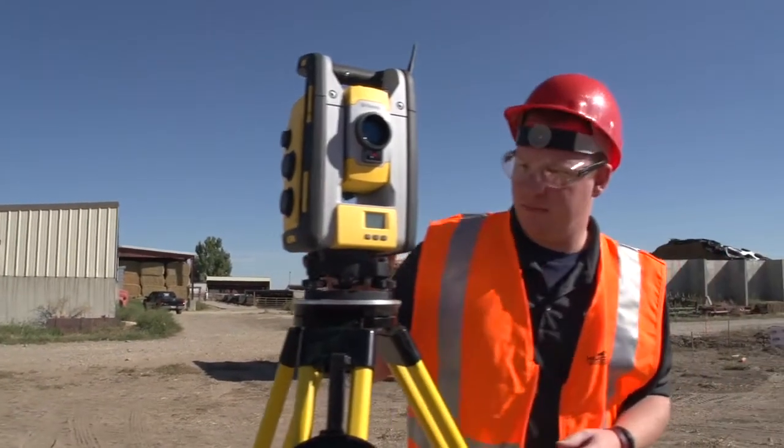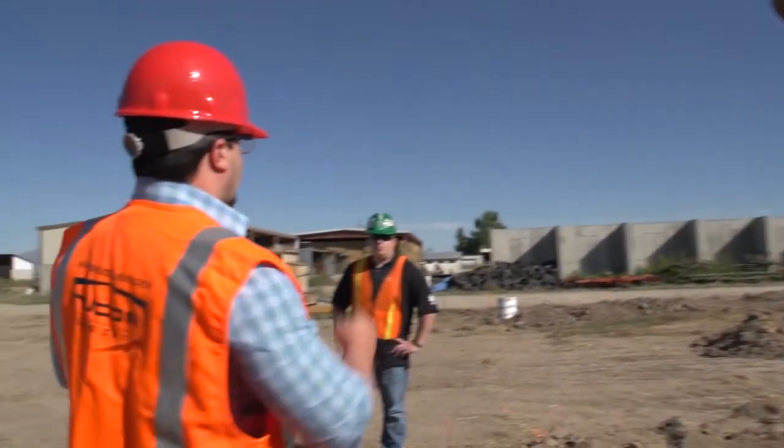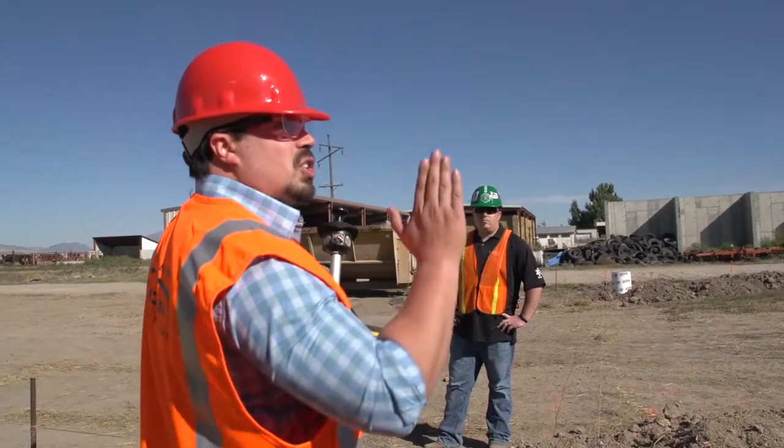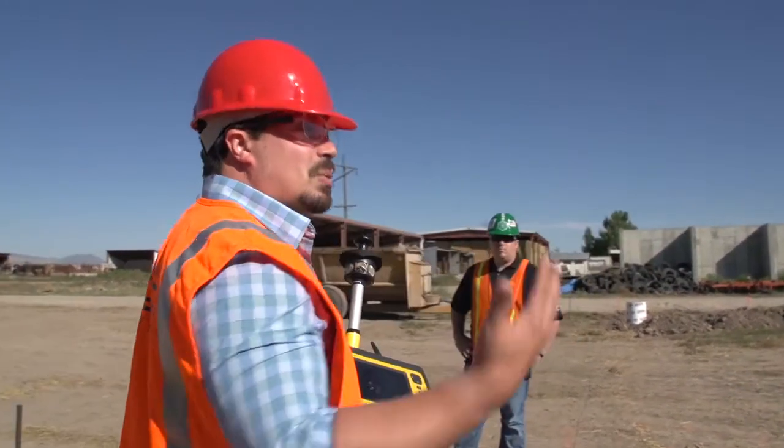The BIM has helped us to speed up the process of the construction of the concrete, especially today. It's made it so that accuracy is right on. If we are an eighth of an inch off that way, our building might just shift an eighth of an inch, but everything relative to itself is going to be right on.